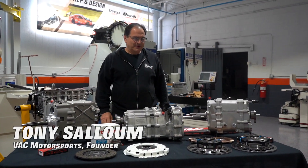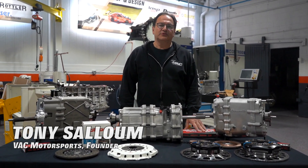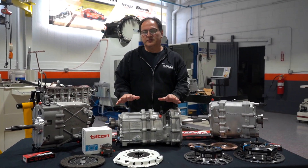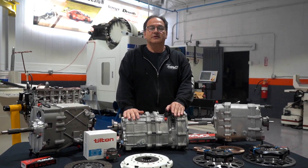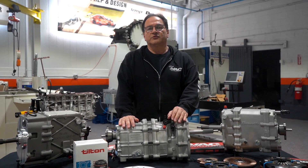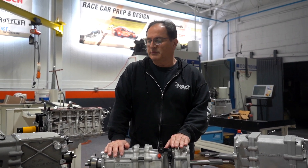Welcome everybody to another VAC Tech Talk. In this session we're going to be addressing gearboxes, specifically Drenth sequential gearboxes, which are pretty popular in road racing and drifting, hill climbs, rally, and different motorsport applications.